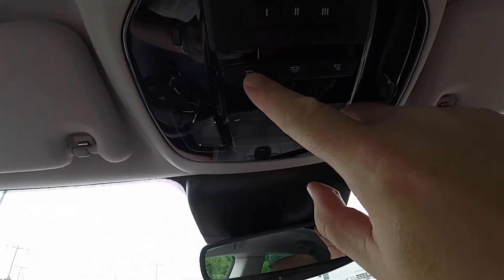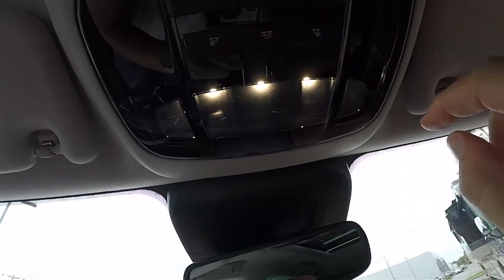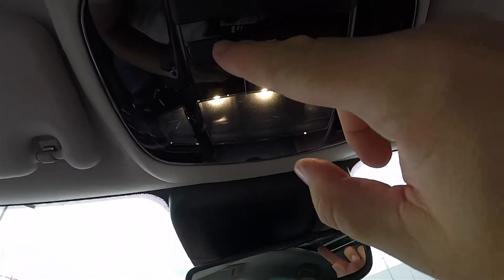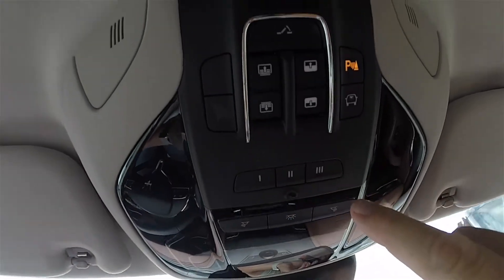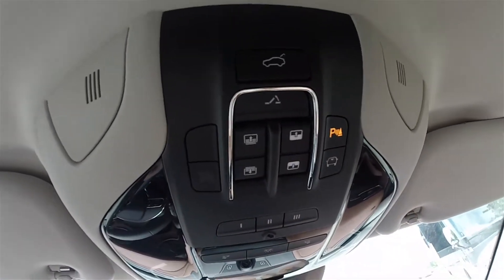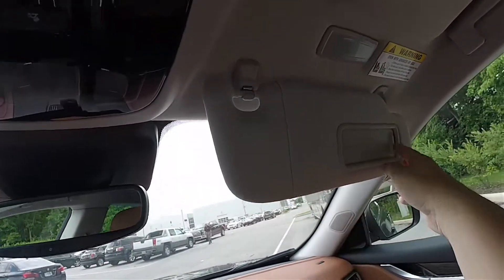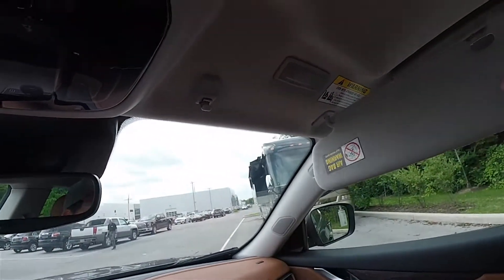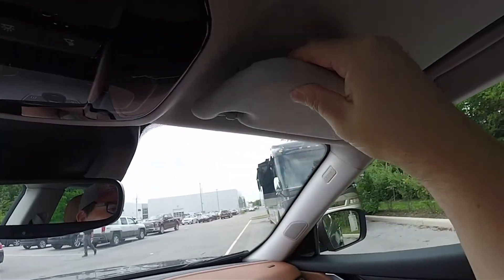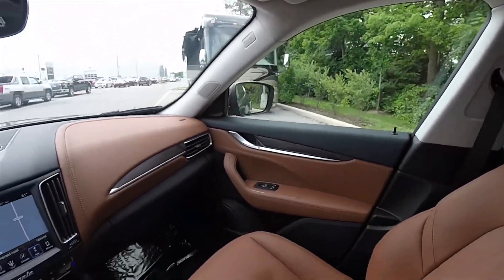There is an automatic dimming rearview mirror and piano black gloss trim. Overhead, LED map lights with LED interior illumination, a three-channel HomeLink universal garage door opener, panorama sunroof controls with shade control, ParkSense power switches, illuminated vanity mirrors, non-sliding visors, and dampened overhead assist handles.